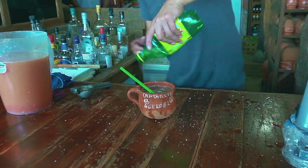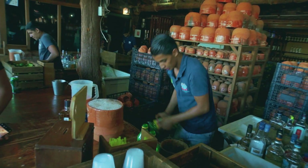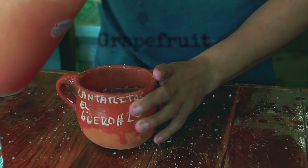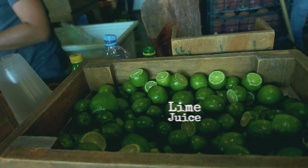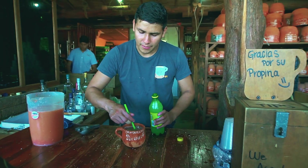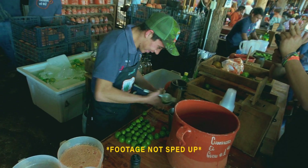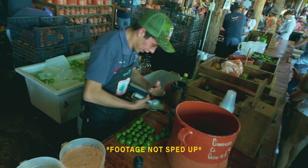The cantarito is usually made with grapefruit soda, while the casuelita was originally made with Coke soda. You can find plenty of places where you can have a really good cantarito. It has grapefruit, orange, lime juice, a pinch of salt, grapefruit soda, and of course tequila. You can see the guys working and squeezing the juices almost from scratch — that's the freshest ones.